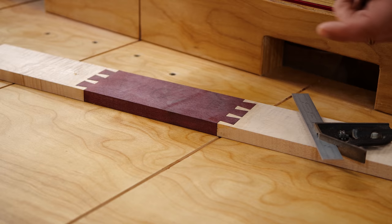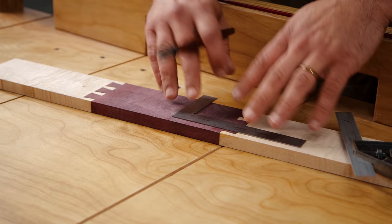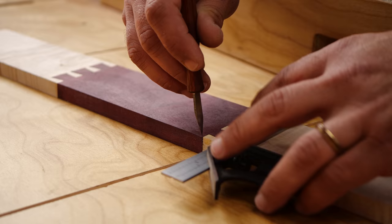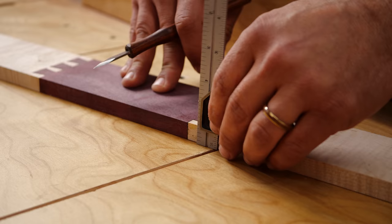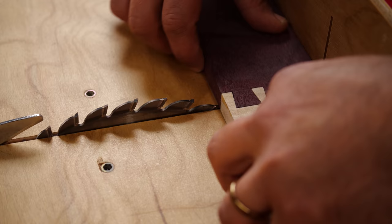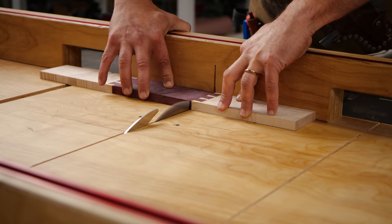We're going to decide how thick our inlay is. I'm going to do a sixteenth of an inch. I'll take a ruler and put my marking knife at a sixteenth of an inch, take a square, and take that line down. Then we're going to go ahead and cut off both sides on the table saw.